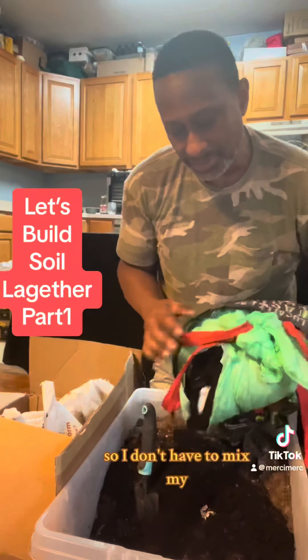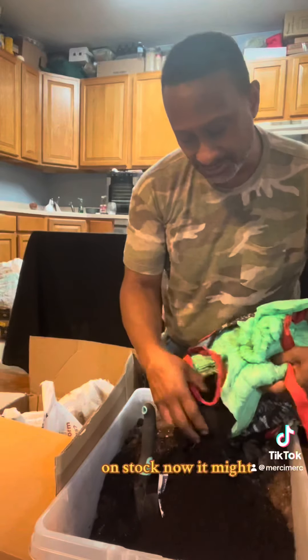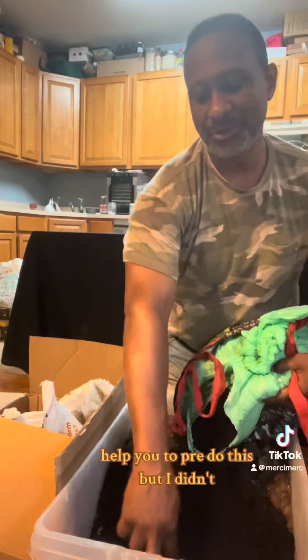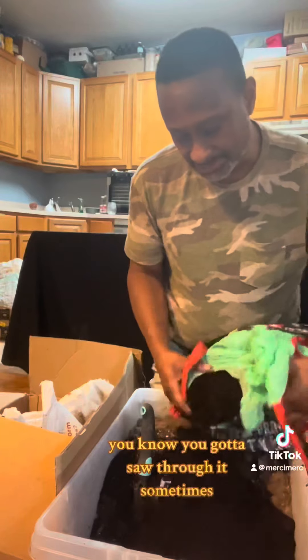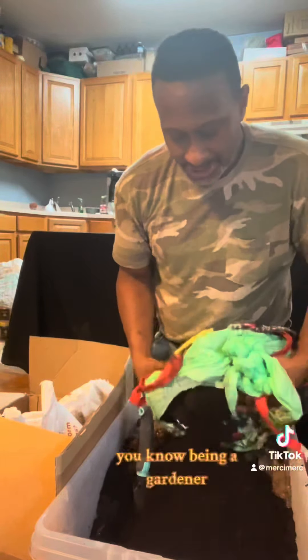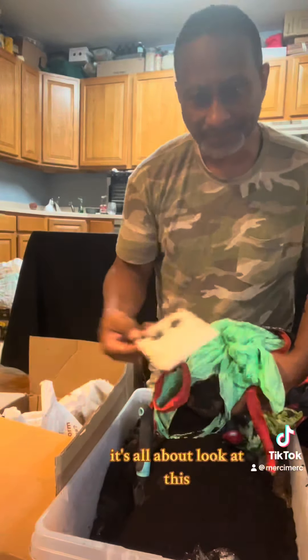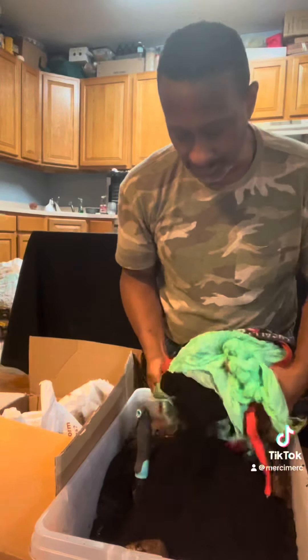So I don't have to mix my grow bags because I always have stuff on stock. Now it might help you to pre-do this, but I didn't. You got to sift through it sometimes — there's some stuff in here that you don't want, but I'm not complaining because it's free, and if it's for free then it's for me.